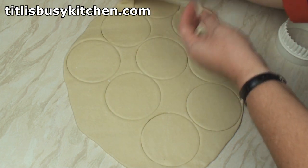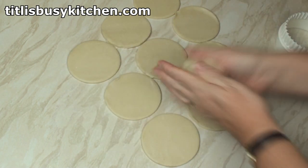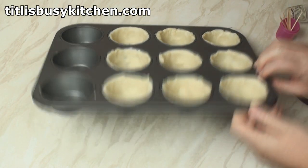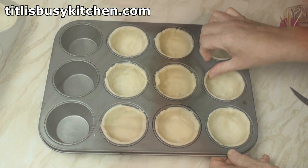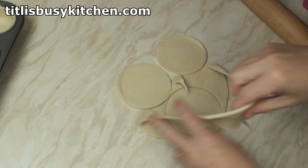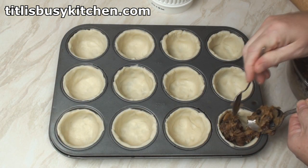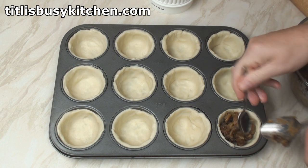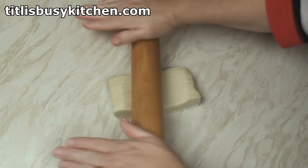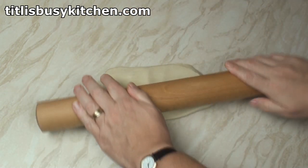I'll pull up the excess pastry and squish the bits together. Then put the pastry circles into a deep muffin tin and roll out some more pastry. Now insert mincemeat into each of the pastry cases. Now I've got another 250 grams of shortcrust pastry which I'll roll out for the tops.